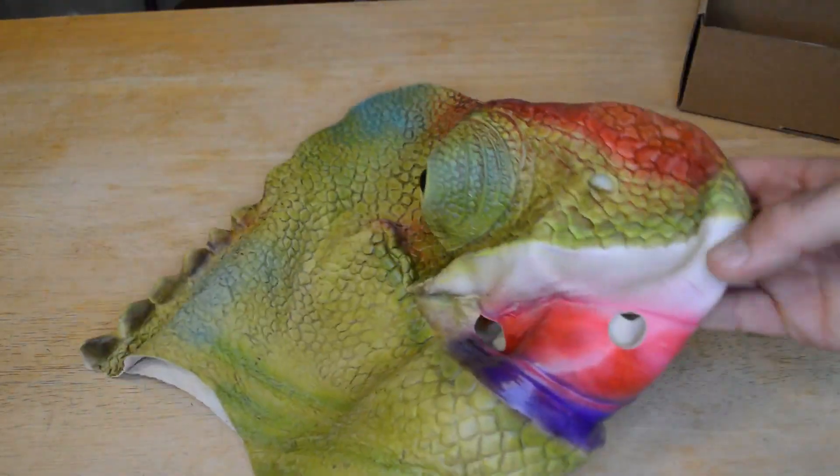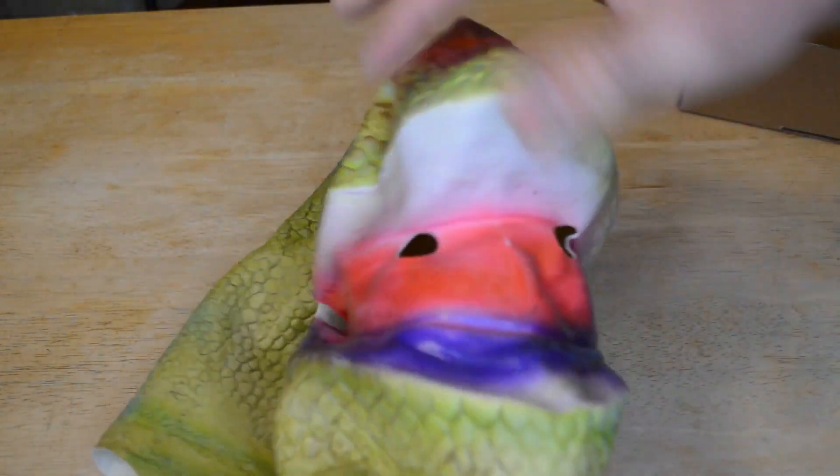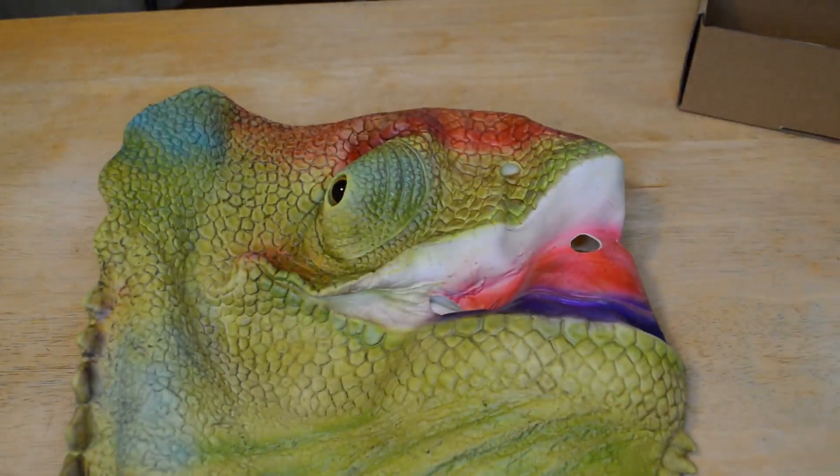Yeah, look at this thing — pretty cool looking. I like the colors. Let me try it on. This is actually worth getting. Looks like it has enough vision holes in the front; we'll see how that actually works in practice. All right, I'm going to try it on and see what I think. Let's try on the lizard mask. Three, two, one.